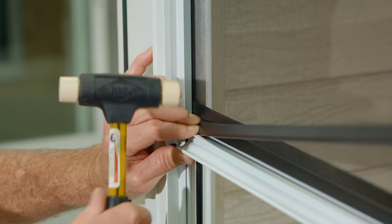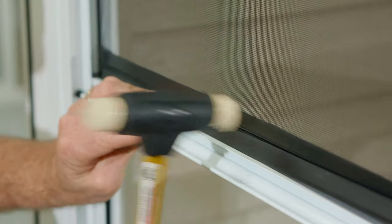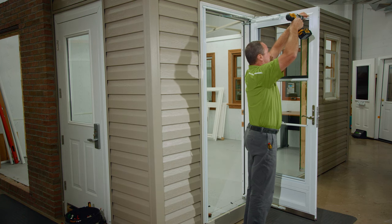Reinstall the screen retainer clip by starting on one end and working it across with gentle mallet blows. Next, replace the screen cover by easing the top end first and installing the two screws to secure.